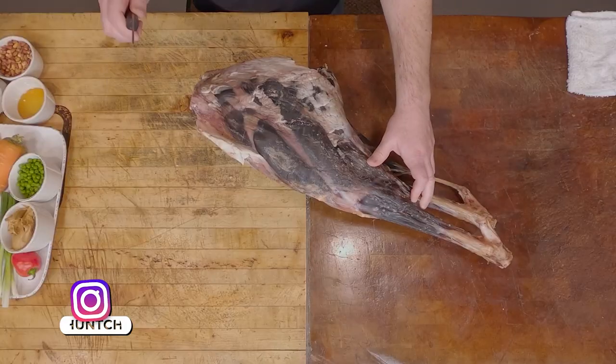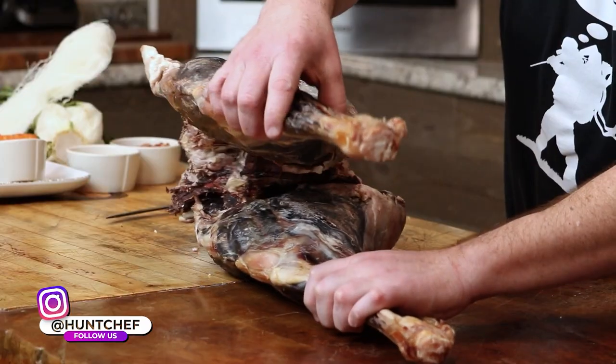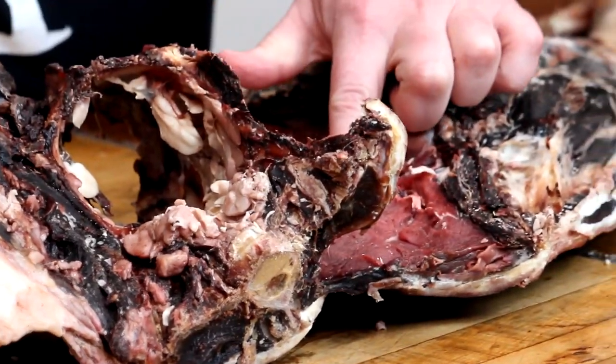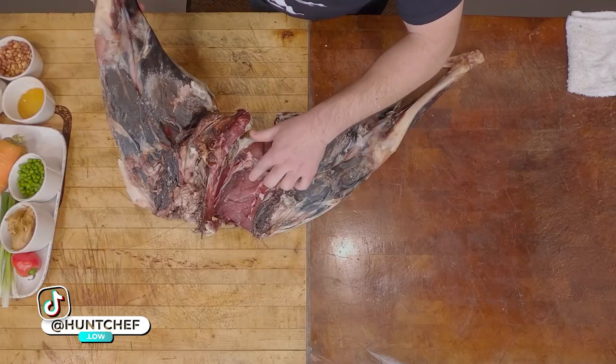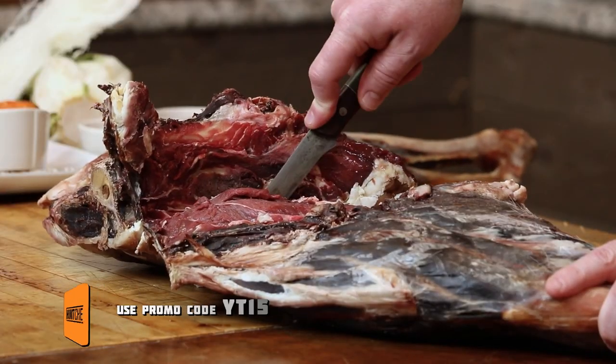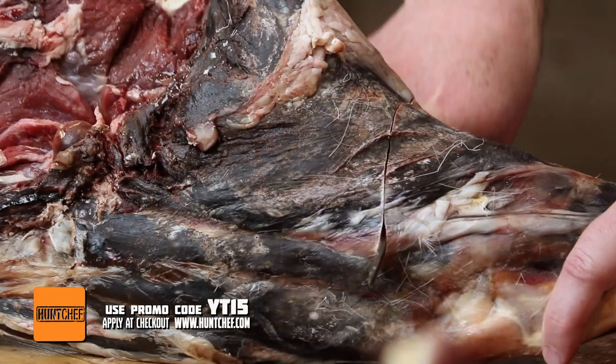We've got 62 days dry-aging on this set of hind legs. We've worked the carcass all the way back and I want to show you what the inside looks like. Some of it looks a little gory, but look how beautiful and firm that flesh is on the inside. Now we're going to have a lot of loss here, but this was kind of an experiment to show you guys just how much different dry-aging can make your venison. I do a lot of dry-aged beef in my butcher shop, so I kind of know what I'm doing.